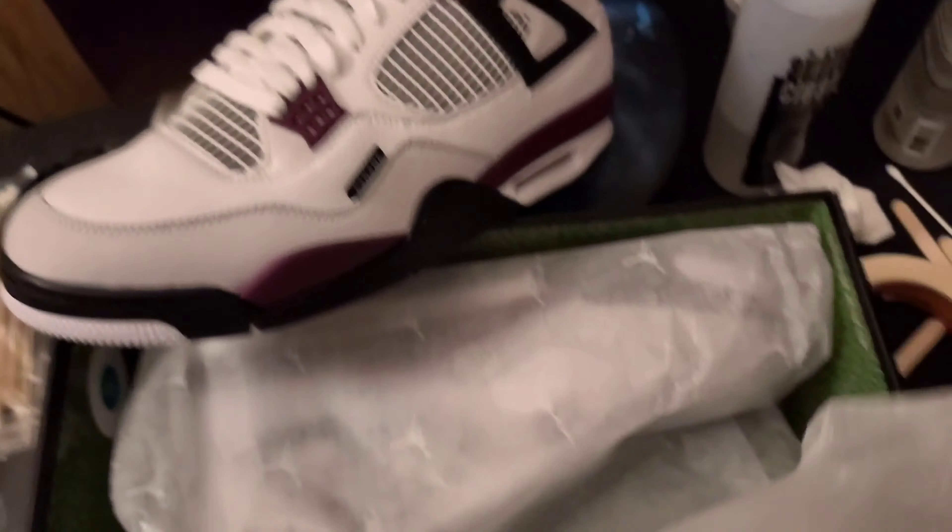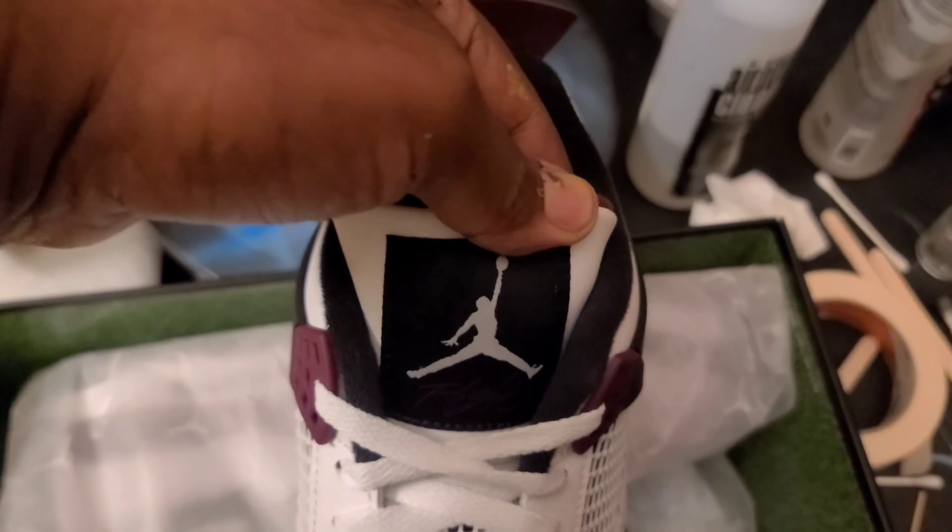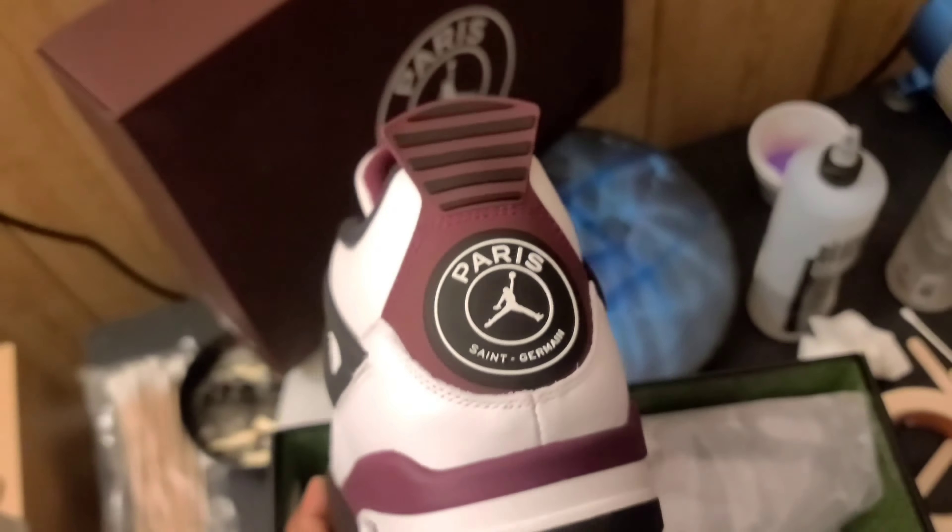Look at the box — is that grass? Also love the paper, you've got PSG on there. Normal Jumpman on the tongue, Air joint on the insole, back tab is nice. I like that. It's like a maroon color, I think.